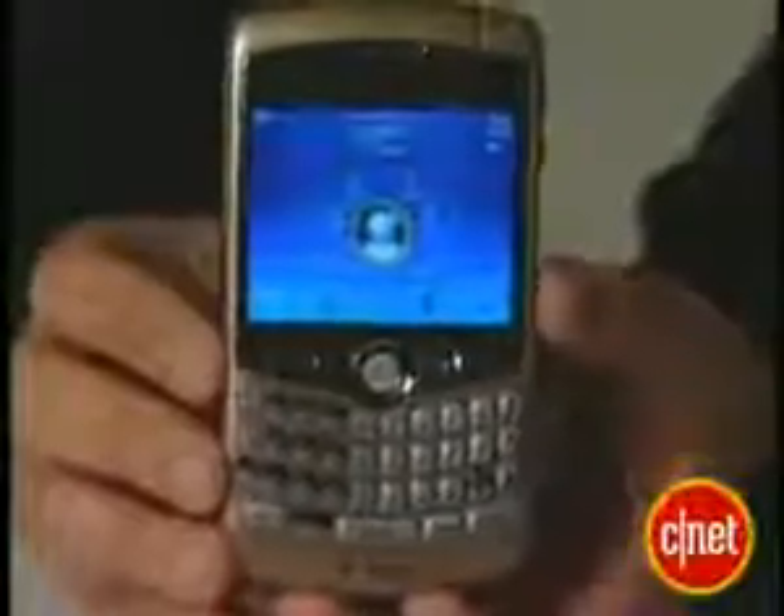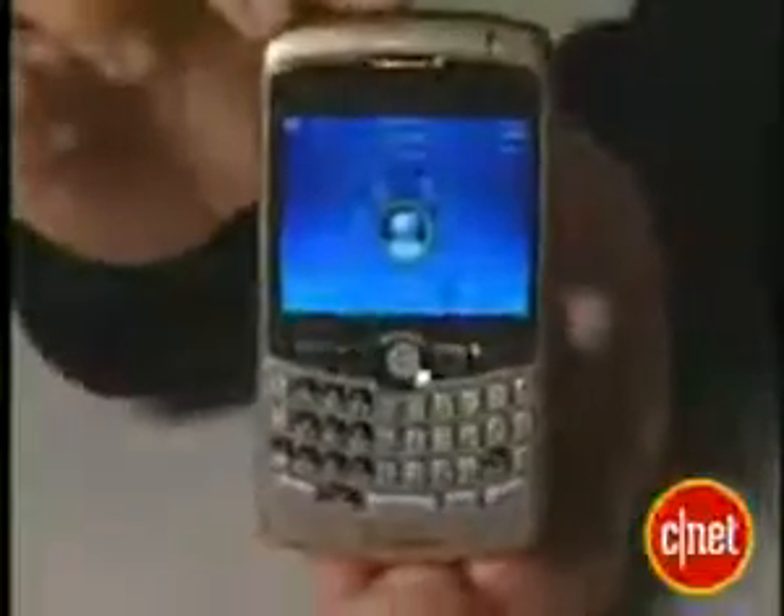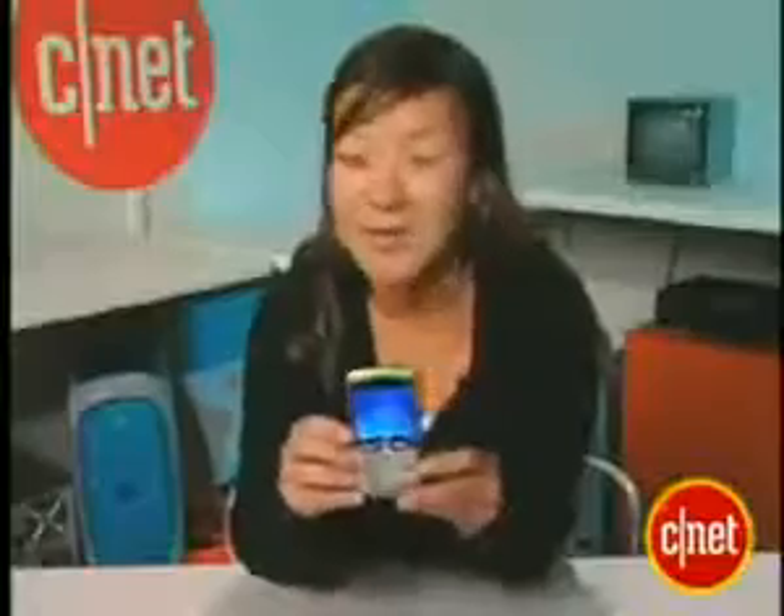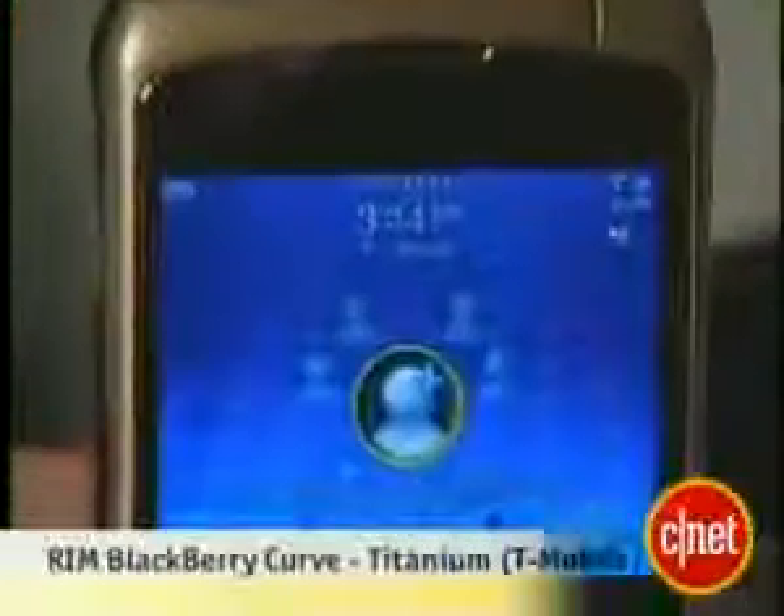Overall, I'm really loving this device. If you really just need a messaging device, I would choose this, probably over the T-Mobile Dash, which I also love. It's available now for about $249 with a two-year contract, and this is your first look at the T-Mobile BlackBerry Curve.